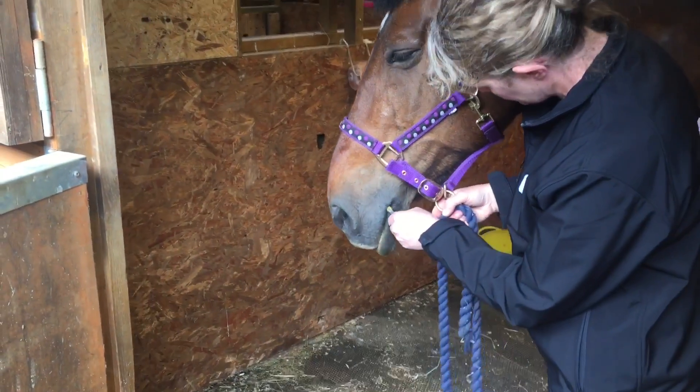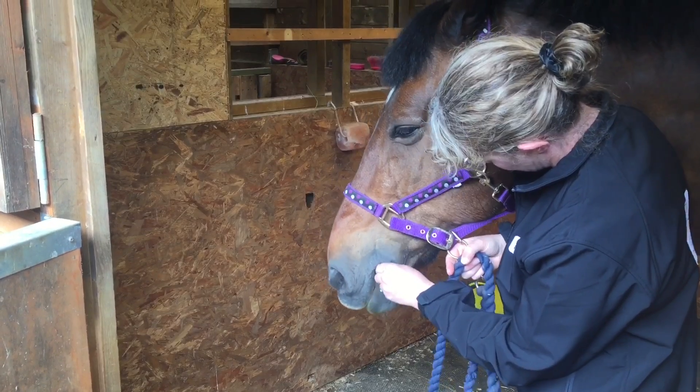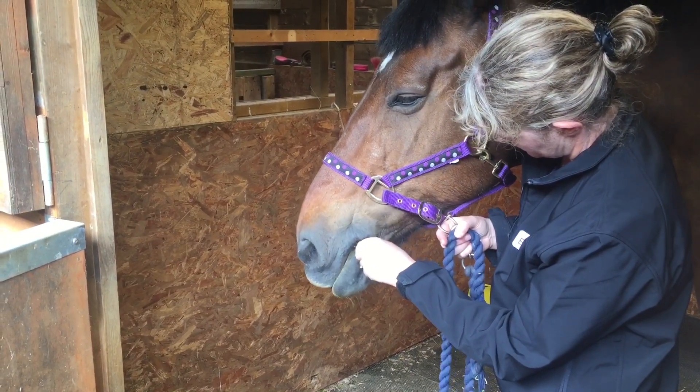If the horse does manage to bite the swab, don't pull hard on the swab and panic, but instead hold the swab firmly and remove it. In most cases it is fine to continue using the swab to sample.